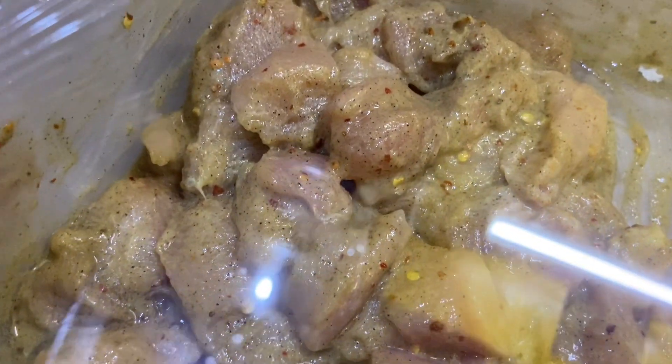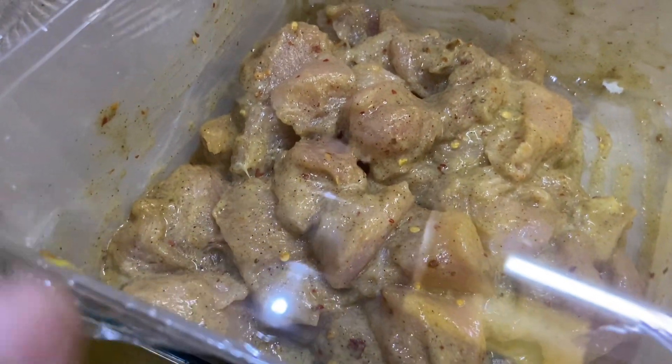I have marinated the chicken. You will cover it like this and put it in the fridge.